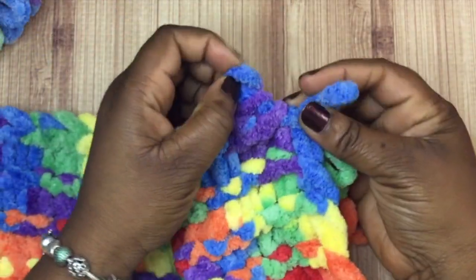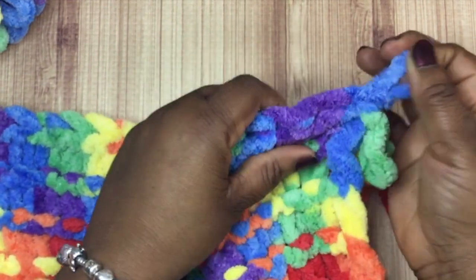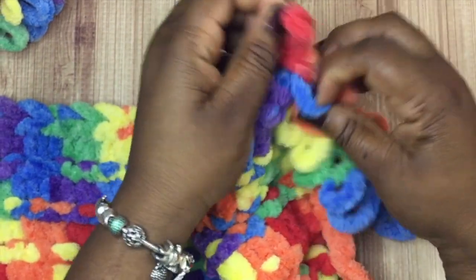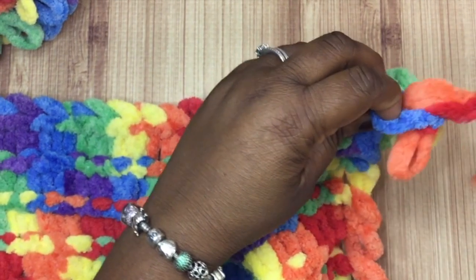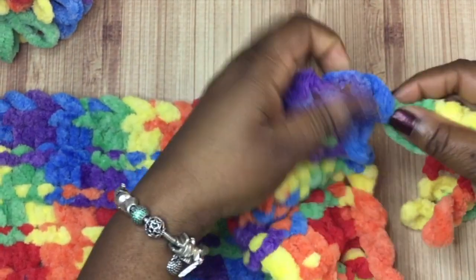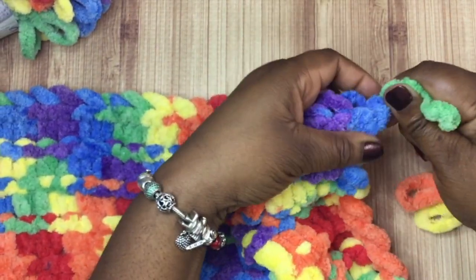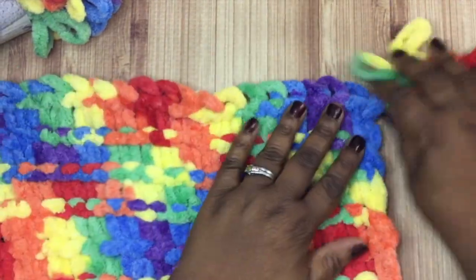Here you are at the end - you've got one loop left, feed that one through like we've been doing, and then you have that tail. With that tail, we're going to feed it through the loop. I haven't cut the tail or anything - just put it right through the loop at the end and pull it taut. I had to wiggle it a little bit. Remember this isn't just straight yarn, so make sure you get it really nice and taut - keep wiggling it until it's good and secure without it ripping or pulling apart.